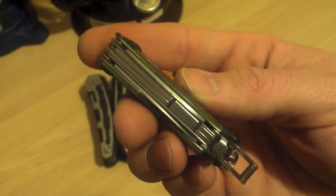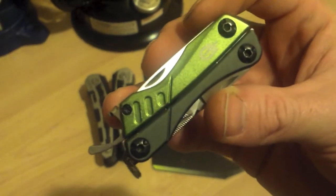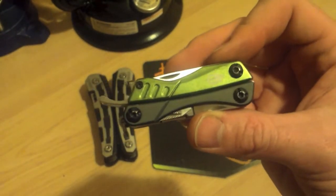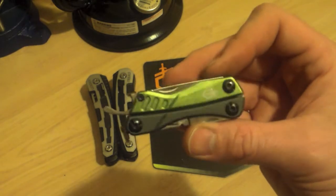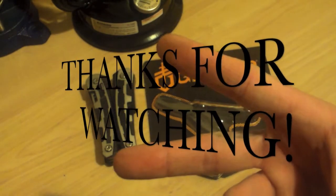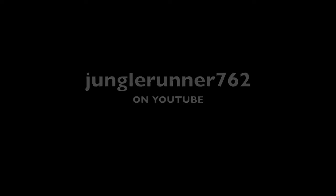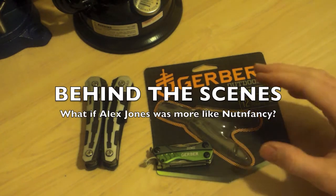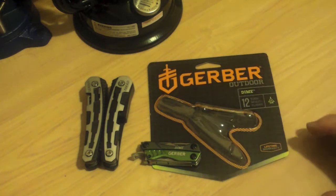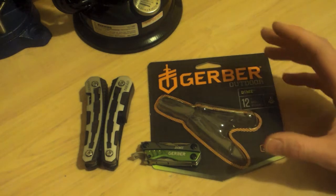Great idea folks. If you have any experience with these, feel free to comment — let me know what you think of it. If you're looking at buying one of these, I would definitely recommend it. Under 20 bucks, can't go wrong. Best bang for your buck. Jungle Runner approved. On the next transmission.